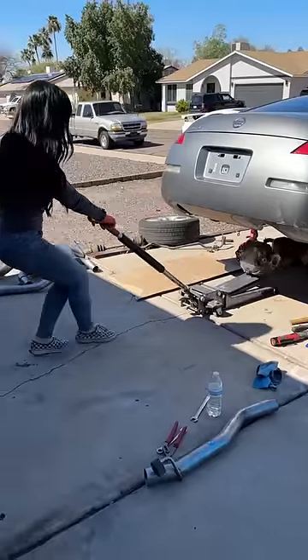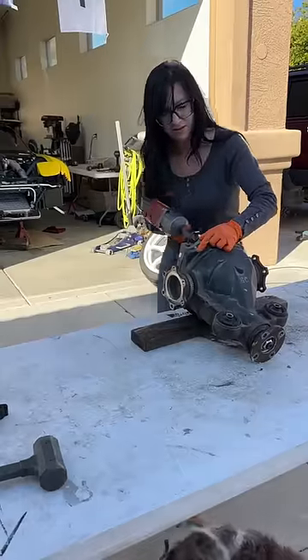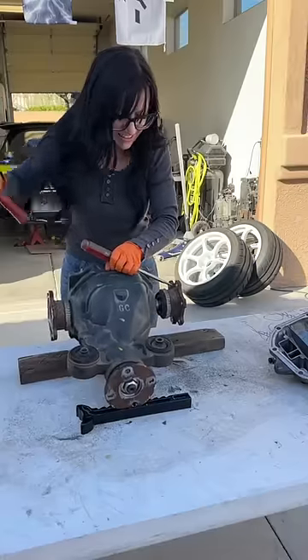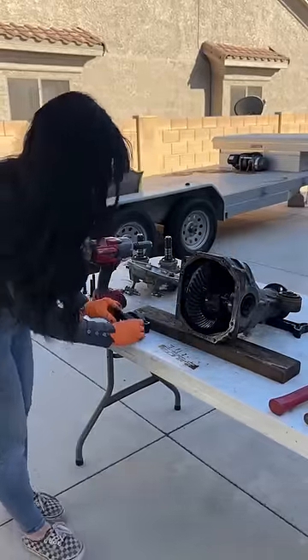No one wants a one-tire fire, so I'm replacing my open differential today with a Tomei rear differential that I got over at Z1 Motorsports. I took everything out and headed over to my friend George's house. He has a really nice FD, all the tools to do the job, and a lot more knowledge than I do about replacing these differentials.